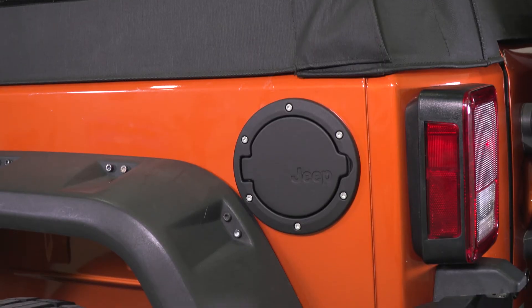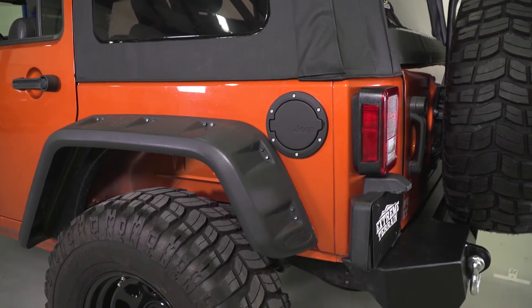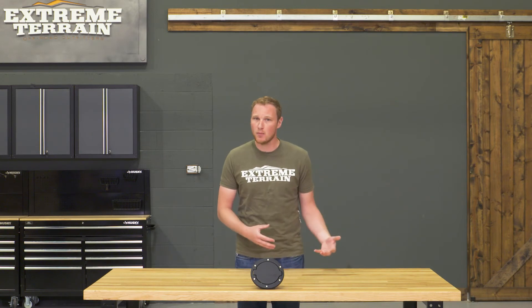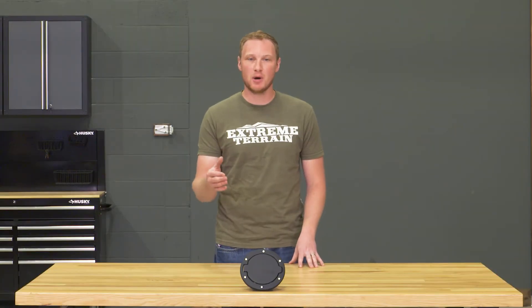Very simple process, about 30 minutes to complete. This is going to run you right around $100, which is going to be more than a lot of the other ones on the market. The reason for that is the fact that this comes out of a Mopar box and it has the word Jeep on it.